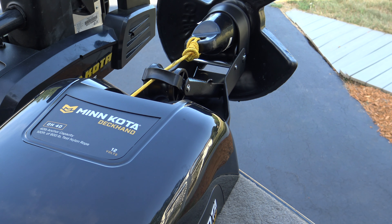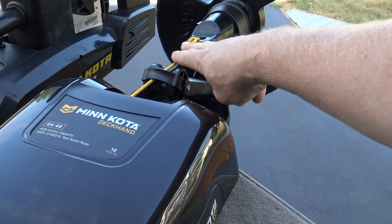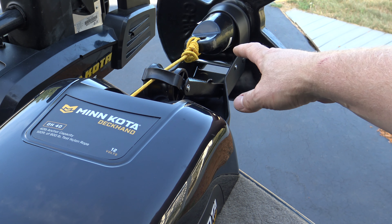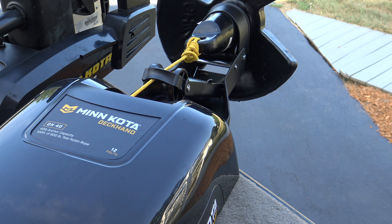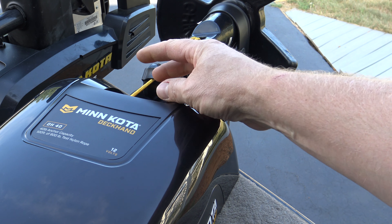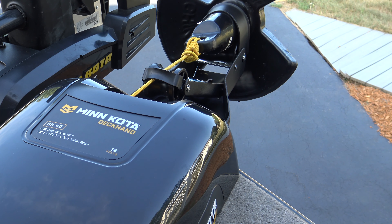I've taken that chain off because the only time I ever have it up in the stowed position is when I'm moving around slowly on the lake. If I'm traveling with the boat on the trailer, or going across the water for a long distance, I just drop the anchor down about five feet, grab the anchor, and set it inside the boat. I don't ever leave the anchor in the stowed position because it creates tension on the brake. The chain is also just one more thing I have to take off before I can deploy the anchor.